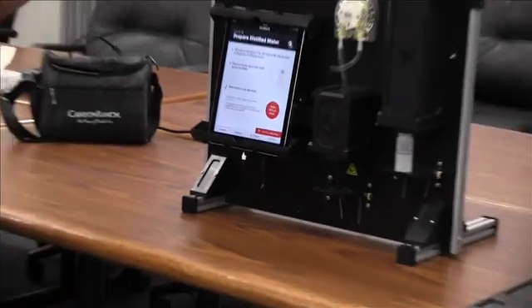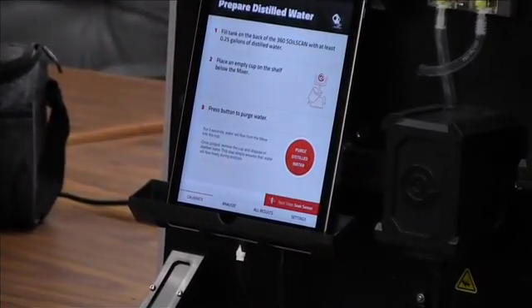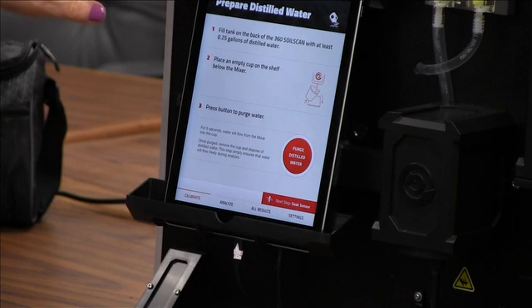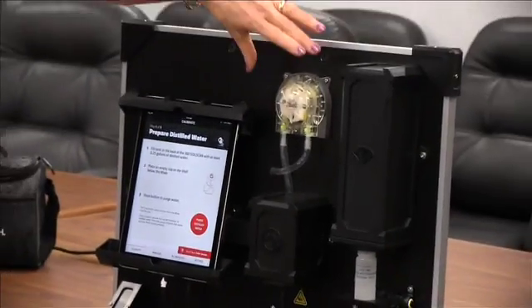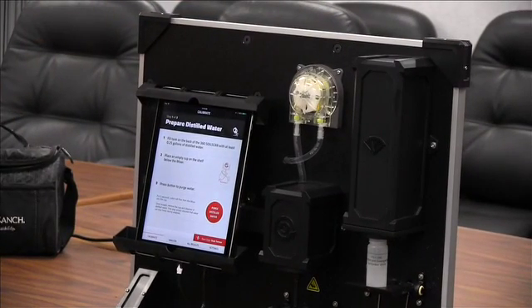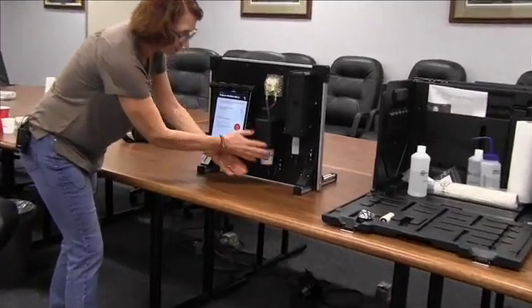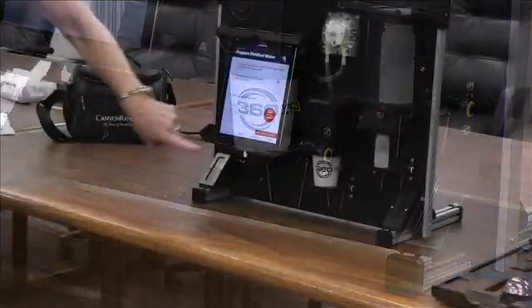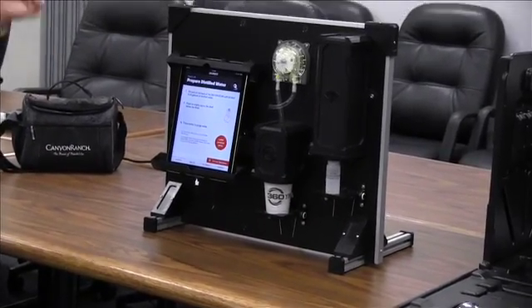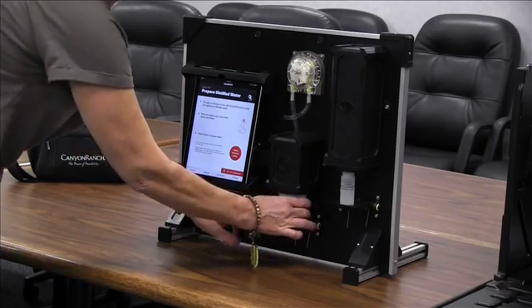The first thing it's going to want to do is purge the unit. Make sure you've got at least a quarter of a tank of distilled water. What the purge is doing is making sure there's enough distilled water in the unit so that when you start calibration it has the exact amount of water in the cup. Place the Dixie cup over the mixing unit and hit purge — it fills the cup to make sure there are no air pockets in the tubing. The unit is now purged.